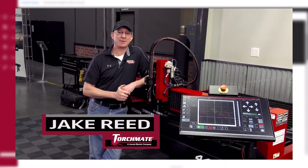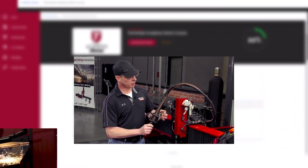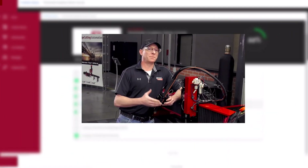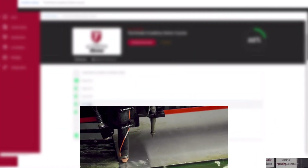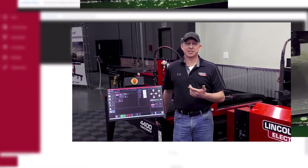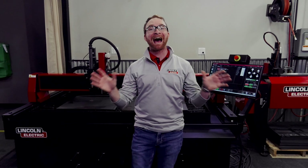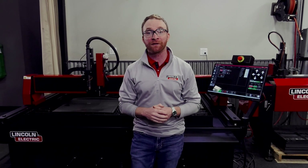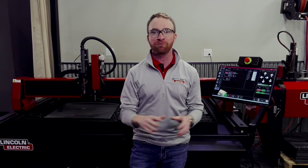Our training options are industry-leading with our complete online training platform, Torchmade Academy, that walks you through every step of running your new machine, all taught by our expert Torchmade trainers. With our two-year warranty on the entire machine, you'll have confidence that your new machine will be a powerful tool for your organization moving forward.